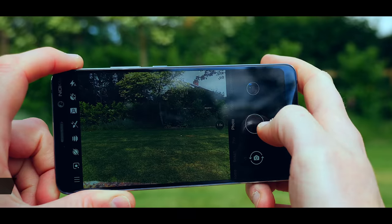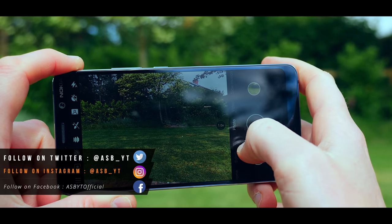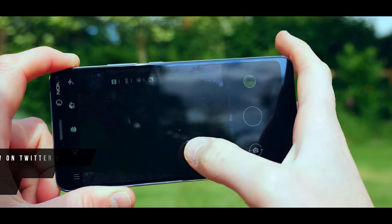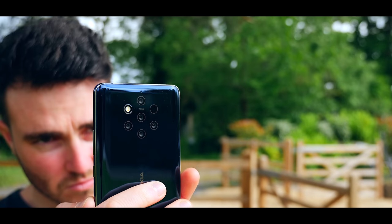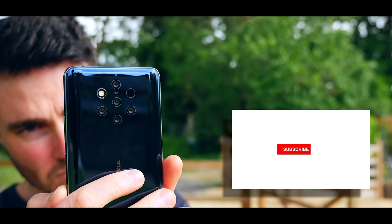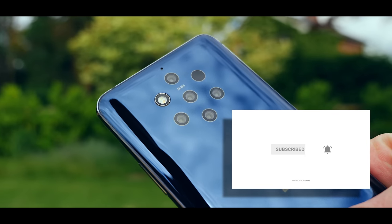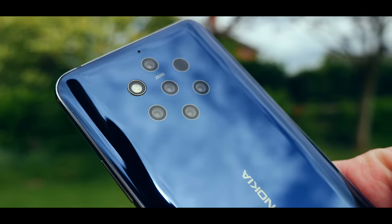Hi guys it's ASBYT and welcome back to a brand new video. Now because I do review a lot of different smartphones, one of the big questions I get asked all the time is why do some smartphone manufacturers have one camera lens, some have two, three, four and even five. Right here we have the Nokia 9 PureView and I'm going to put it through its paces and see exactly why it has that many camera lenses and whether it's really necessary or whether it's a bit of a gimmick. So without further ado let's get straight to it.